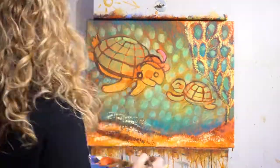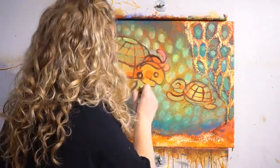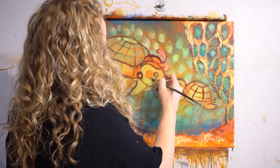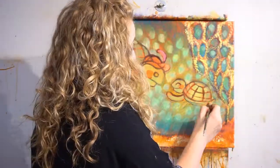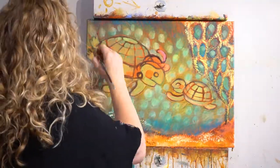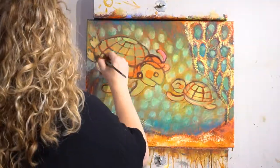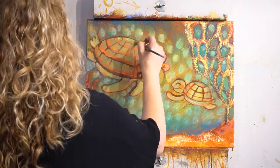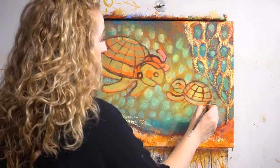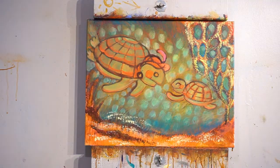Step ten: do a lime glaze coat, probably with the fan brush and matte medium. Get some lime green over those turtles — their value needs to stand out different from the background. Hopefully you've introduced enough yellow that over time we're going to build up and make the turtles darker while the background stays light.